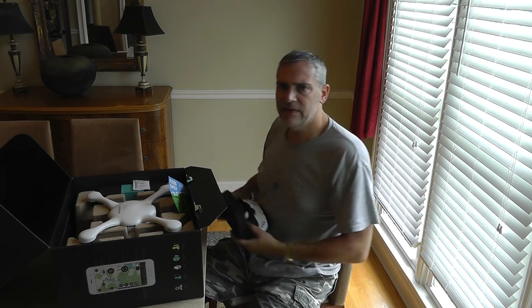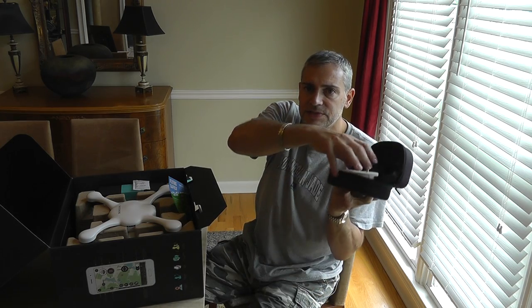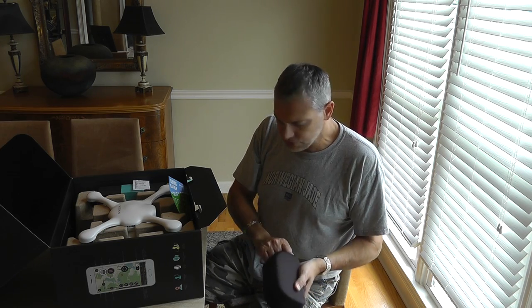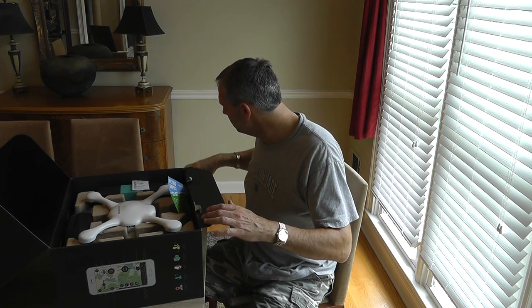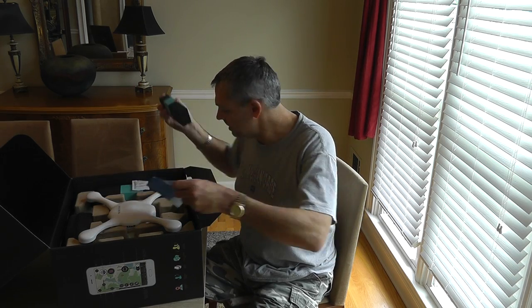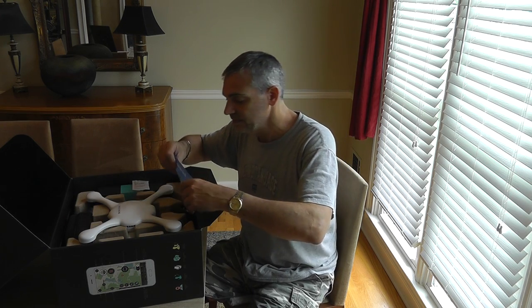These are the virtual reality glasses. This uses your iPhone or your Android phone — you have to specify which model. Looks like they sent me a new one. That's a start. We'll do a review.